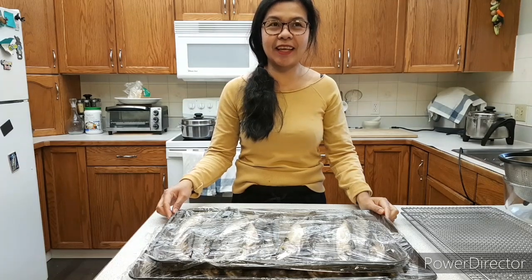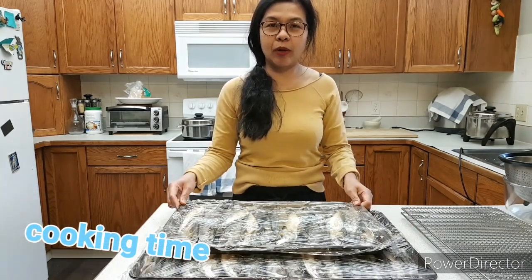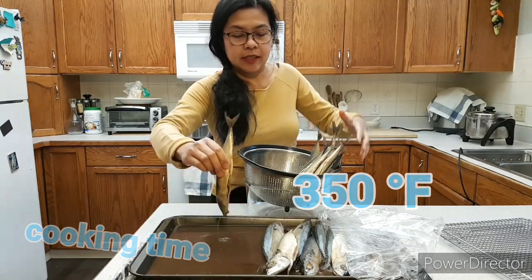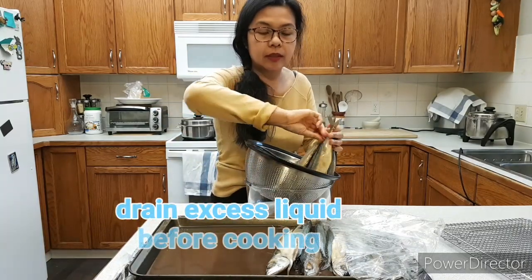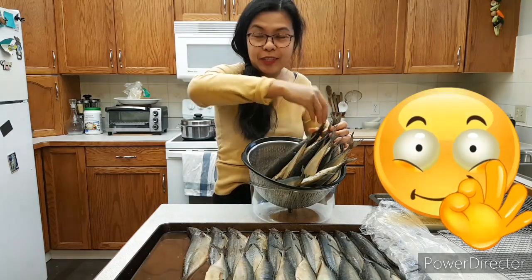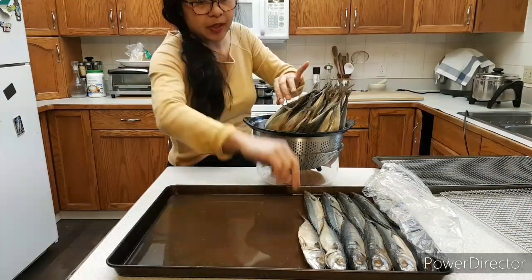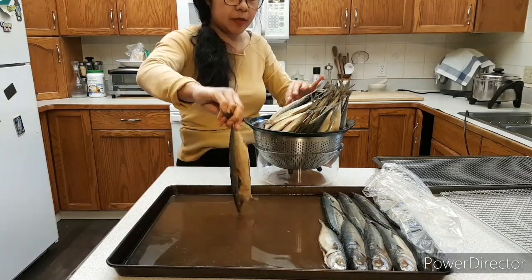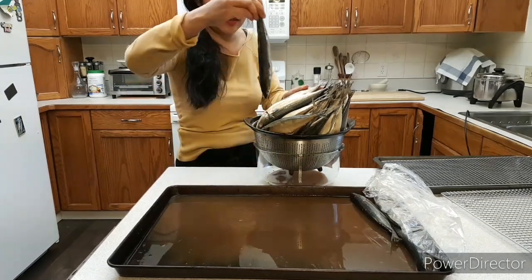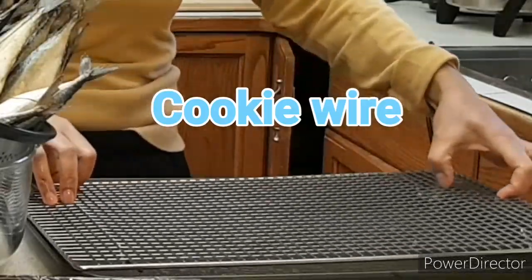Hi guys! Today is the second day of marinating the fish. So it's time to cook for 20 to 25 minutes at 350. The oven is already on while we pat-dry the fish a little. It smells so good — the fish smells fragrant because of the vinegar, which removes the fishy smell. It's also nice if you have lemon. Now let's drain it for about 10 minutes.